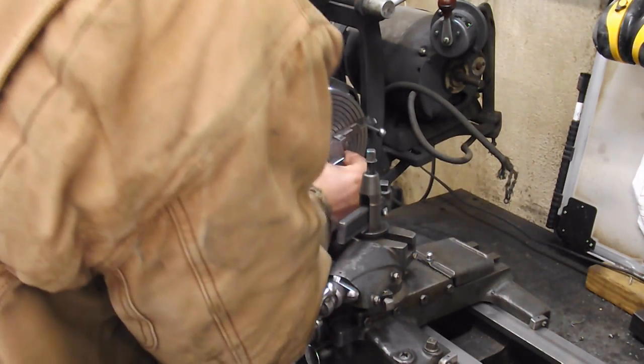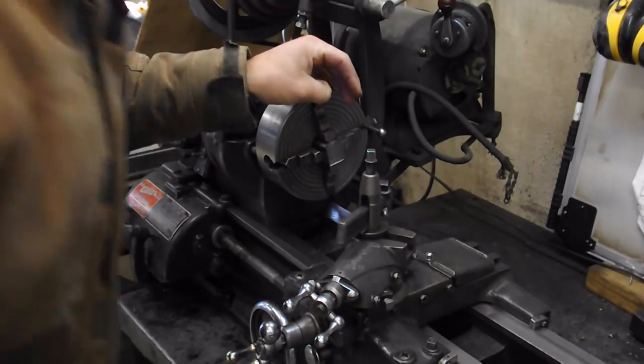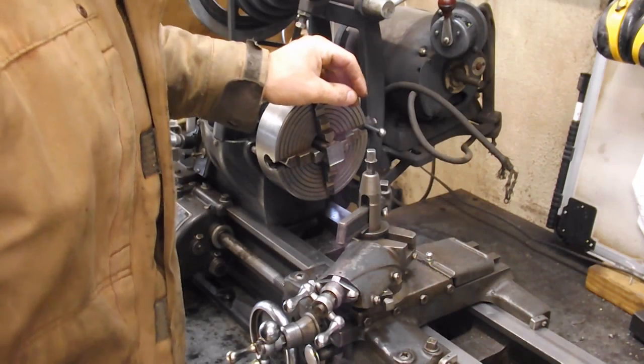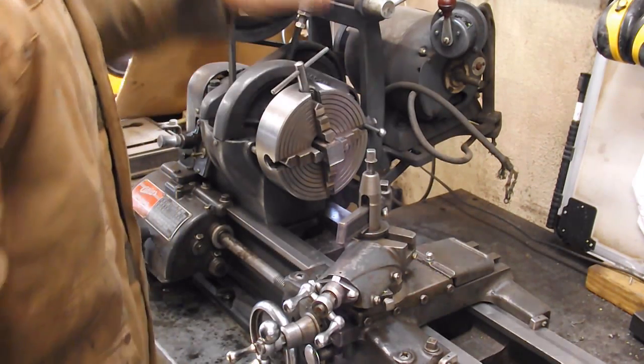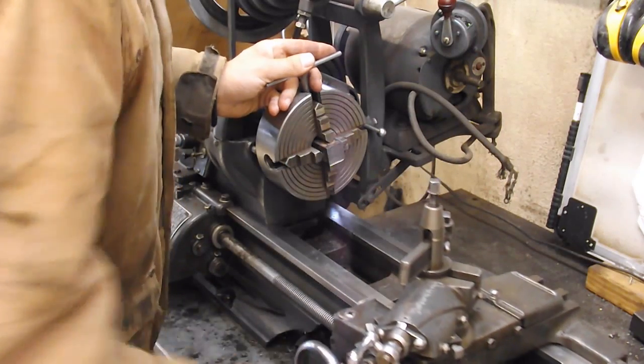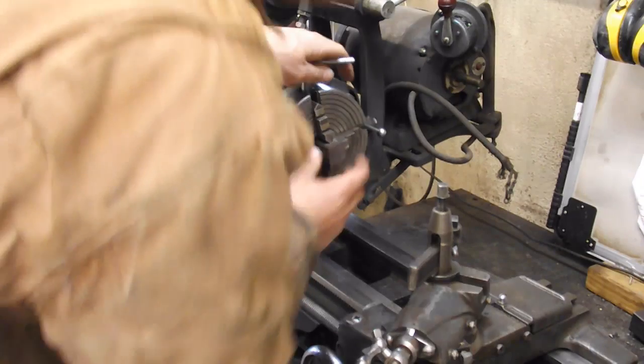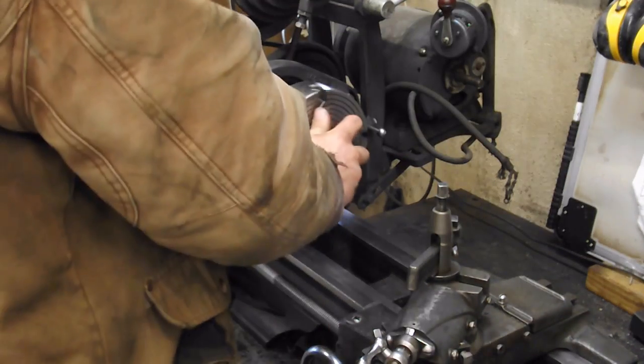The chuck is halfway close already. I think I had a one-inch shaft in here last time I was working on it. Yeah, I did — that Brockford lathe is the last thing I did on this when I turned down that one-inch shaft. So that makes it a lot easier to center something up when it's already close to your size. Looks like I'm a little too far that way, though.